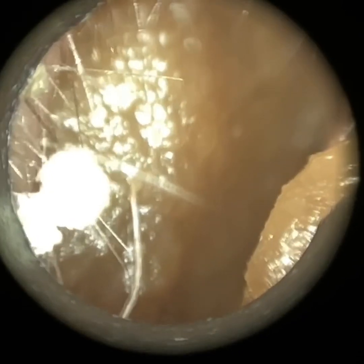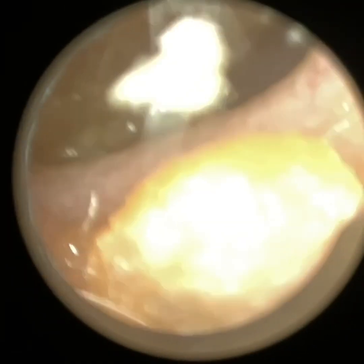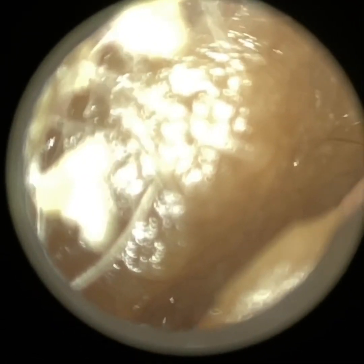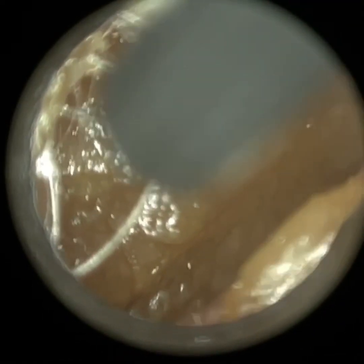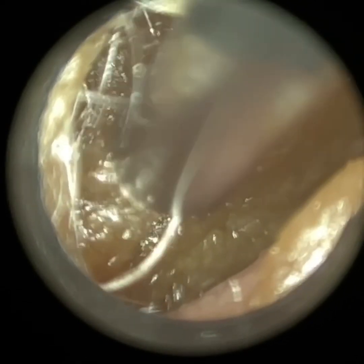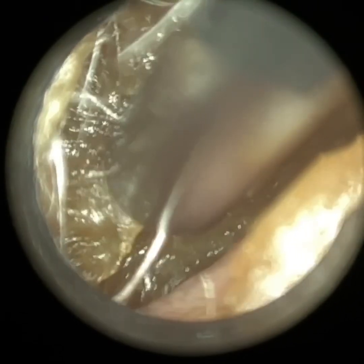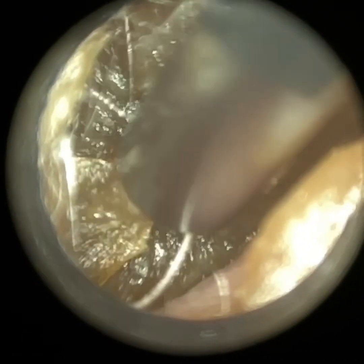Thank you for joining me in my latest video using the Waxcape. Here we have a patient with an extremely prominent anterior canal wall. You will see once I remove this plug of really soft, sticky wax that the front section of the ear canal is extremely prominent. It was so prominent that it was actually obscuring probably half the view of the anterior aspect quadrant of the eardrum.